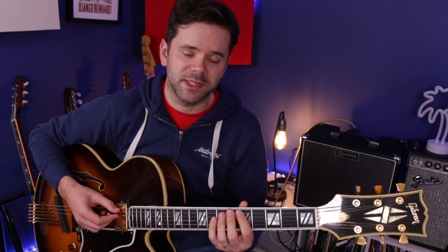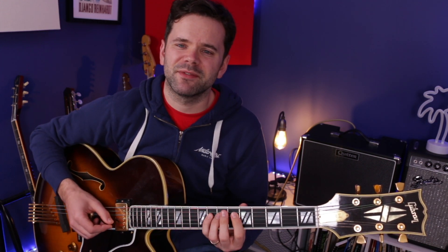A better scale to use if you want something that fits most of the song is A harmonic minor: A, B, C, D, E, F, G sharp, A — that contains the G sharp useful for E7. For the E minor 7 flat 5, A7, D minor section — a minor 2-5-1 in D minor — a good scale to use over just that line would be D harmonic minor: D, E, F, G, A, B flat, C sharp, D.